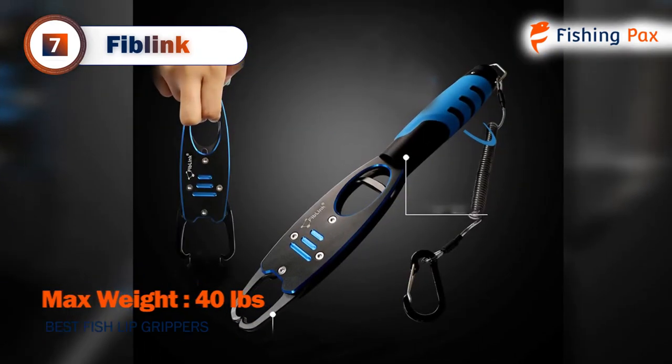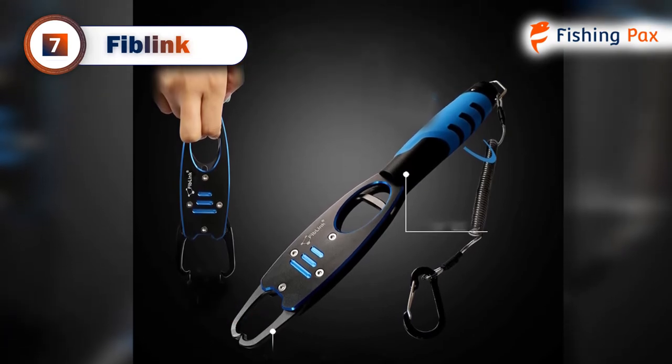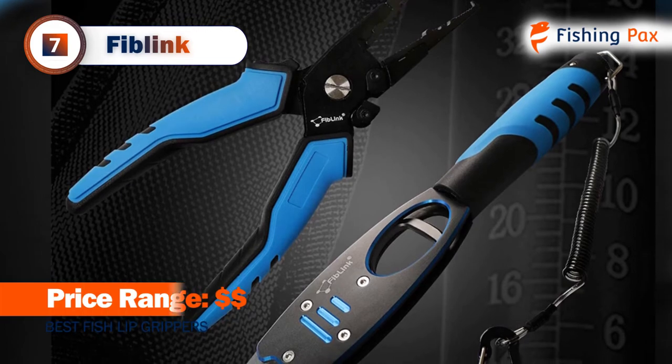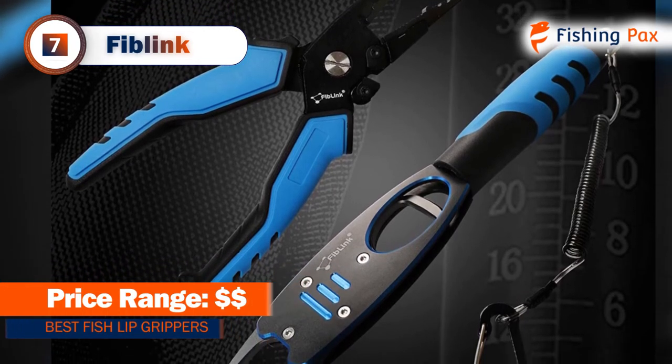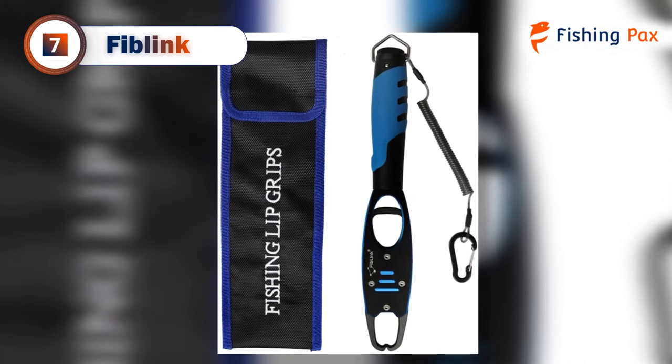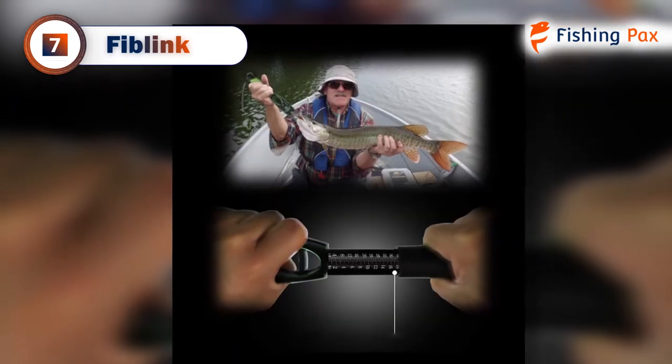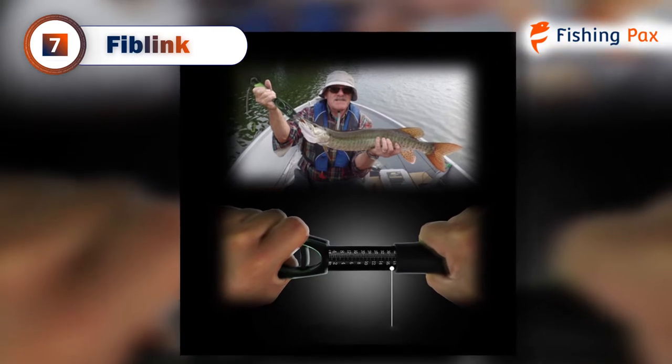It comes with a looped clasp and an ergonomic handle for an easy, comfortable grip. There's also a built-in spring, which is resistant to rust and corrosion for the most part. If you're regularly fishing in saltwater, it's suggested that you give the gripper a good cleaning with fresh water after each use to prevent corrosion.